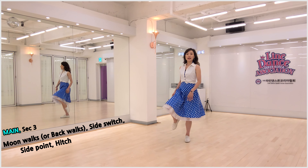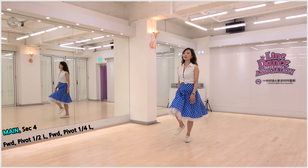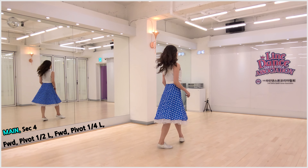Count: 1, 2, 3, 4, 5 and 6, and 7, 8. Section 4: pivot left half turn, forward step, half turn.